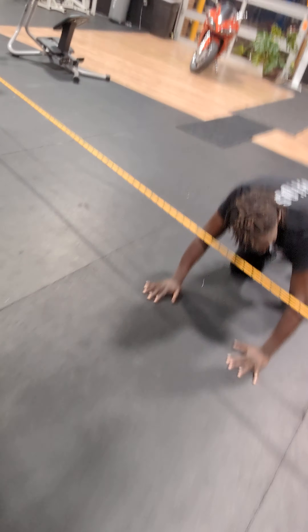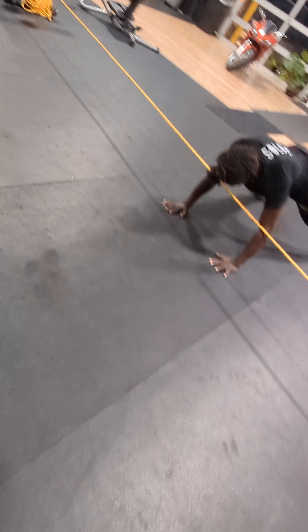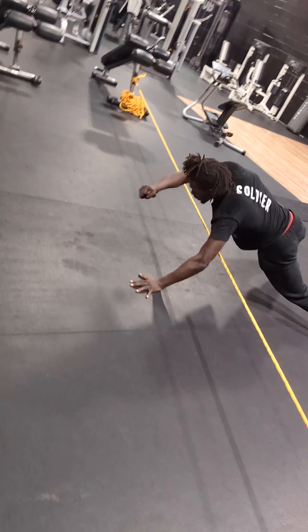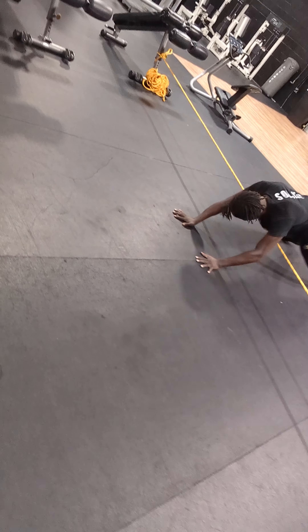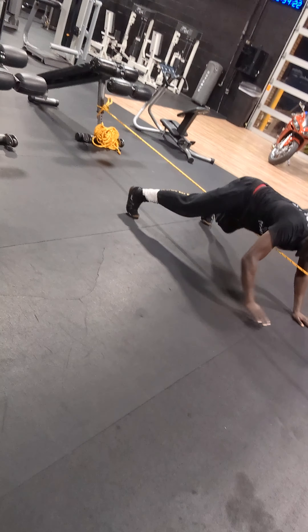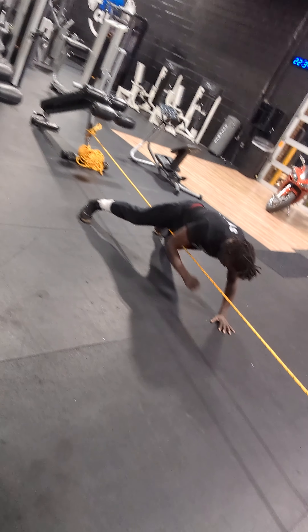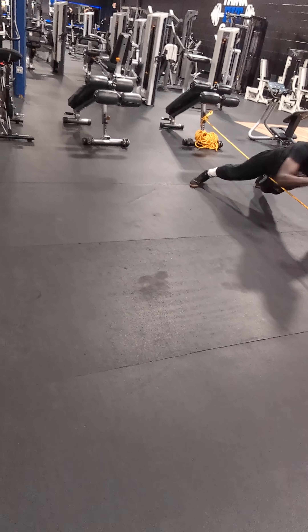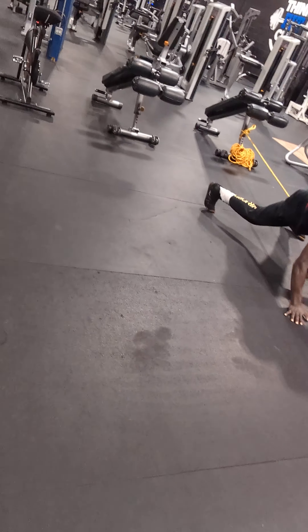Let's rock. Get strong, champ. Let's go, champ. Lock that forearm — lock that wrist — where your shoulders still strong. Make sure it's nice and straight and crispy. Make sure it looks like a punch, make sure it looks like an uppercut, make sure it looks like a jab.